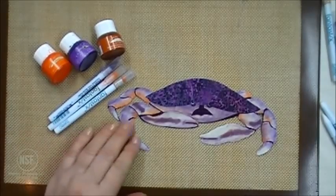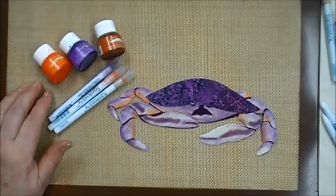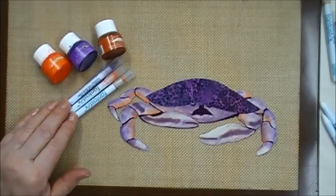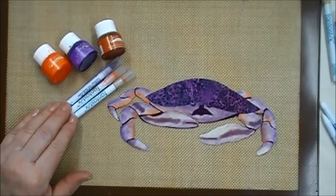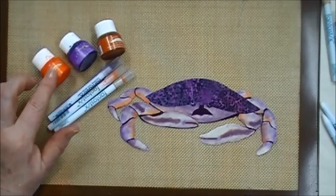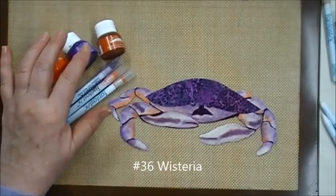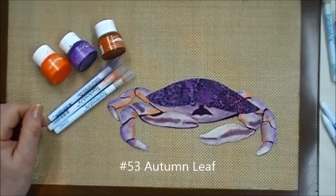Hi, today I'm going to show you how to shade the Dungeness Crab from my quilted wall hanging pattern, another point of view. We will be using Sukuneco all-purpose ink and Fantastix applicators. You will need a separate applicator for each color. The colors we will be using are number 12 Tangerine, number 36 Wisteria, and number 53 Autumn Leaf.